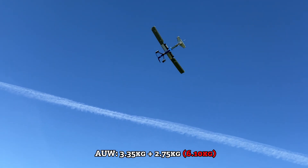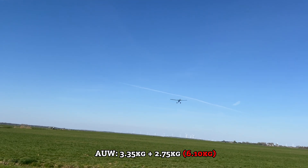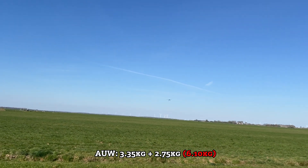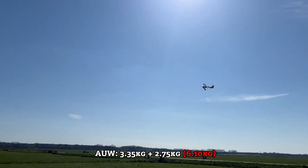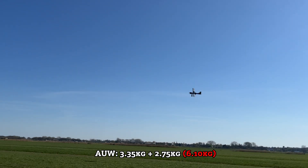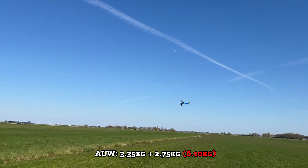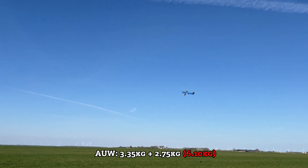It's carrying even more weight than this that I would have to further increase the wheel extension diameter for. This is just 6kg cruising around like it's 2kg — just look at it.